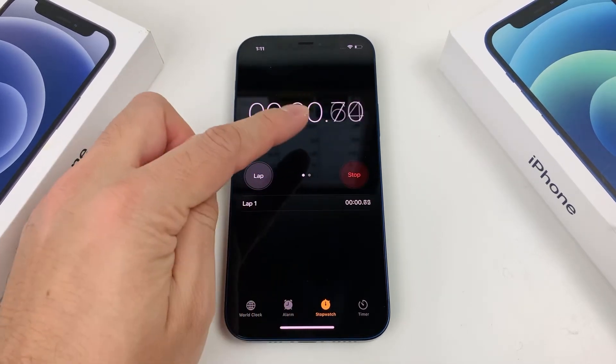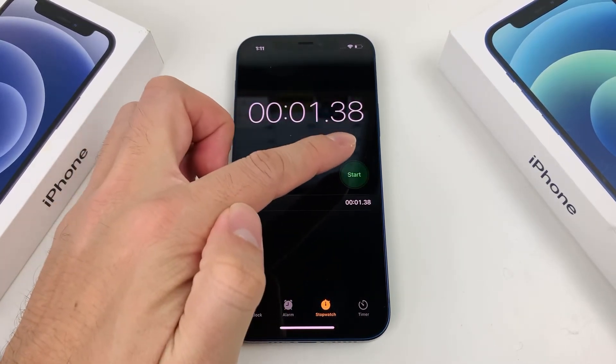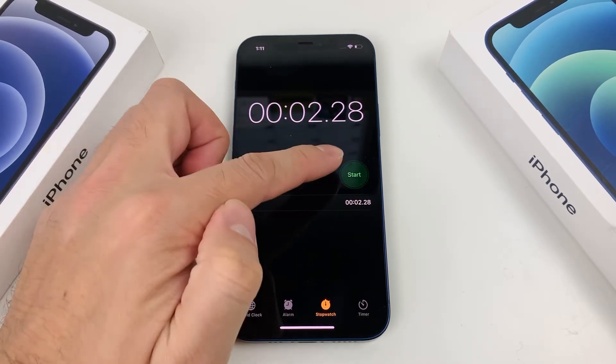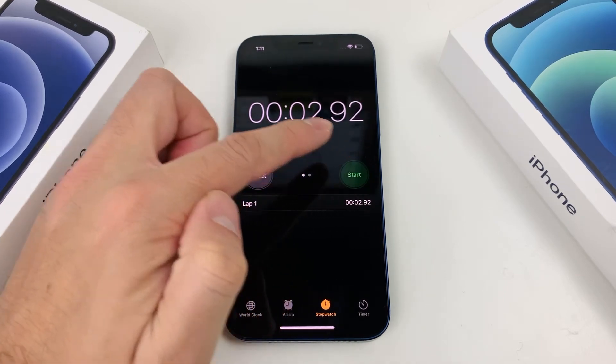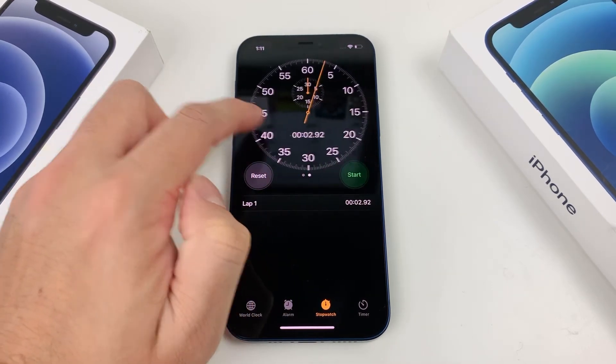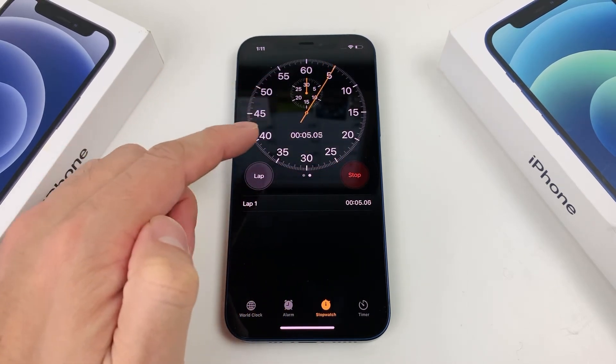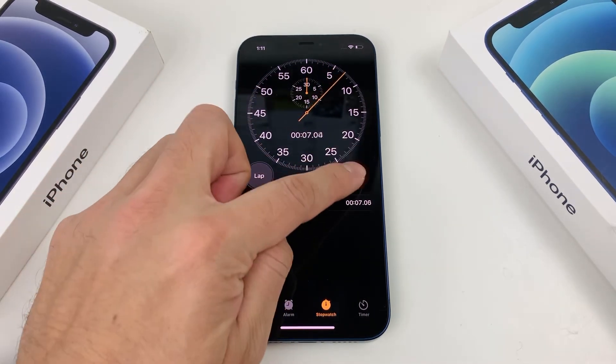You can do multiple ones as well. Let's say you wanted to use the stopwatch for multiple intervals — you can just keep doing that by starting it each time and then stopping it as well. You can also use this feature by simply sliding it like that, and you'll be good to go.